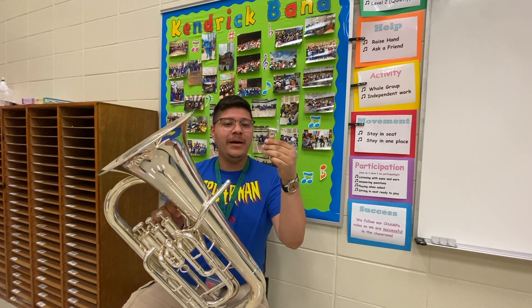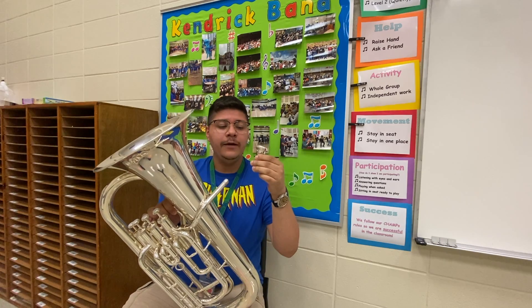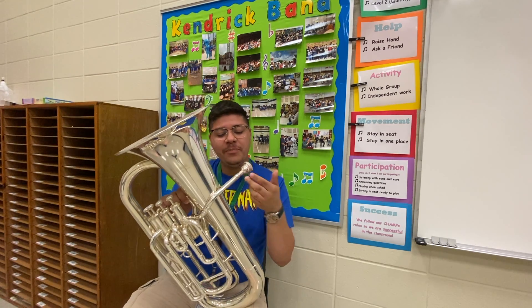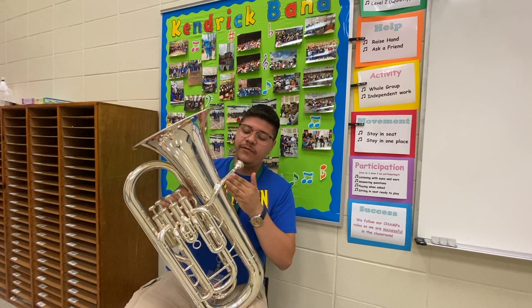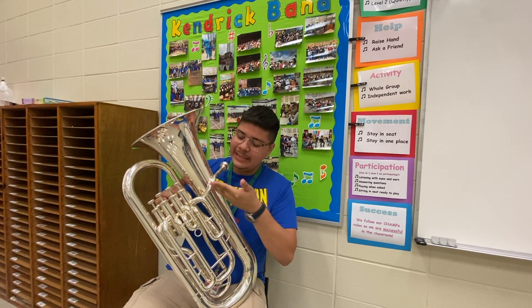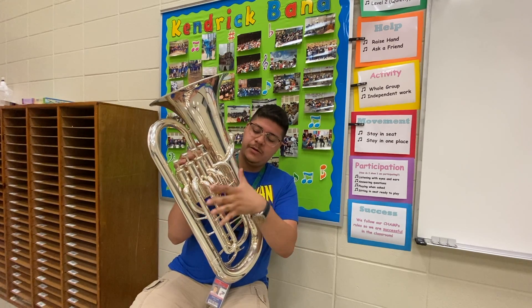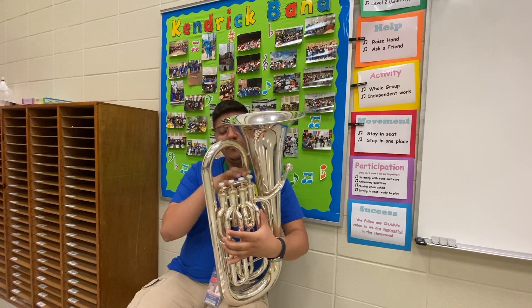We have our mouthpiece. The mouthpiece is where you make the sound from your lips. Then the mouthpiece goes into the mouthpiece receiver. If you follow this tube, it leads us into what we call the lead pipe, which goes all the way down into all these tubings around the front.